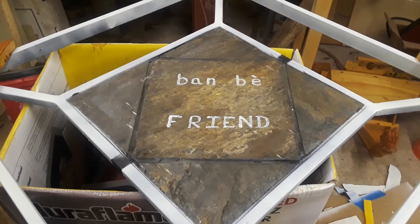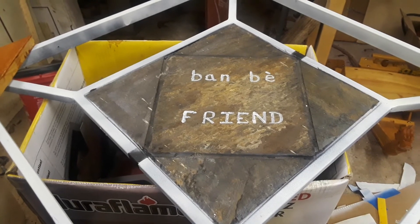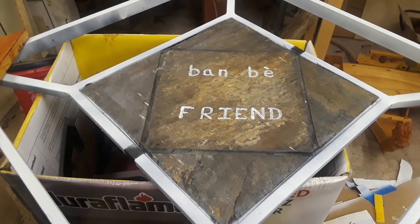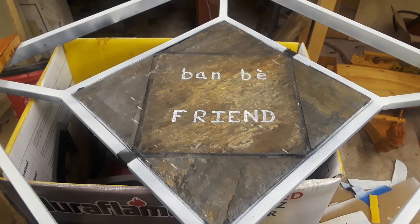I'm going to make a couple other pieces of artwork. I've got another one of these and I'm going to do the same thing, but instead of 'friend' it'll say 'food' and I'll do the same thing with it and have it up.